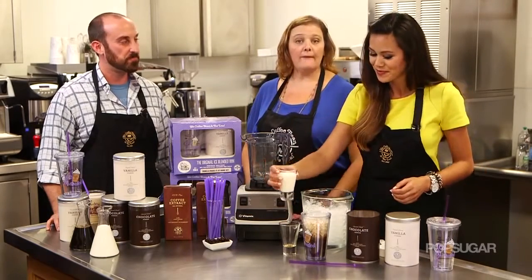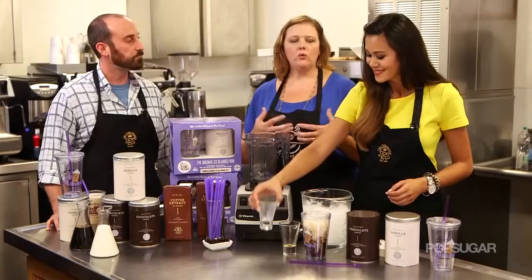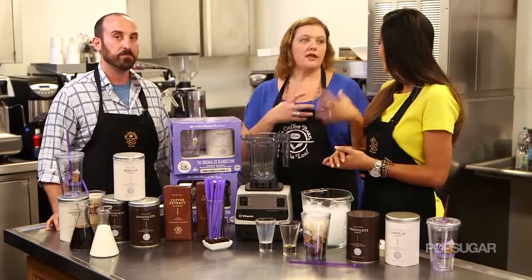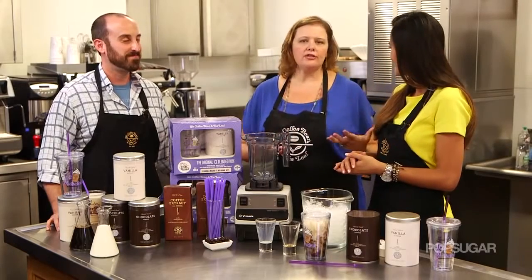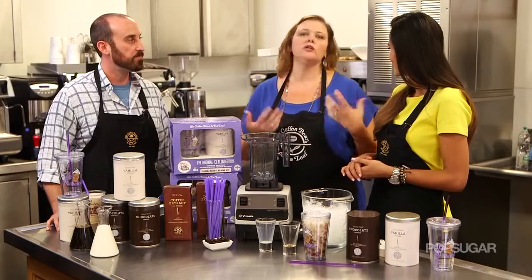Next we're gonna use nonfat milk. The reason we use nonfat milk is because with our powders we get a creamy, luscious texture. Of course you can use any milk at home you'd like — soy, almond milk is so big right now. It's really your choice.